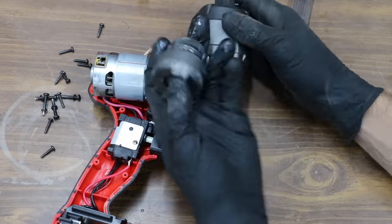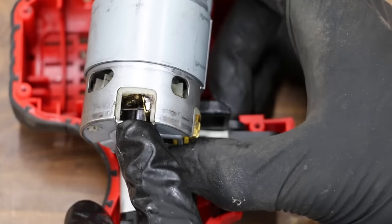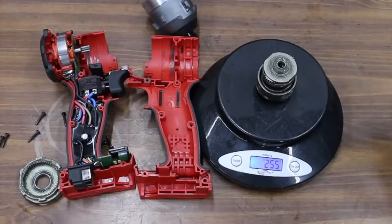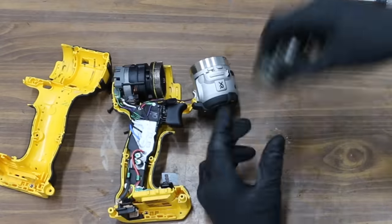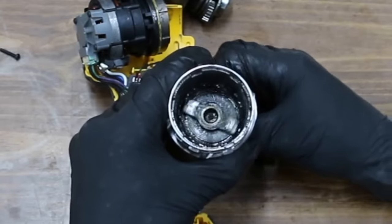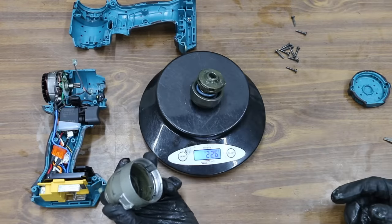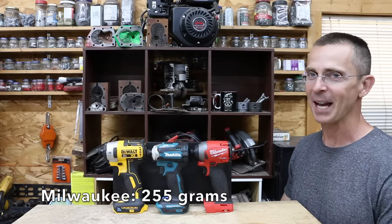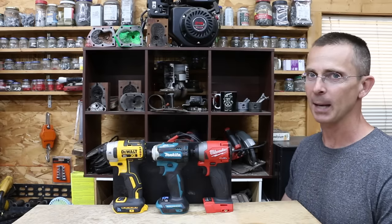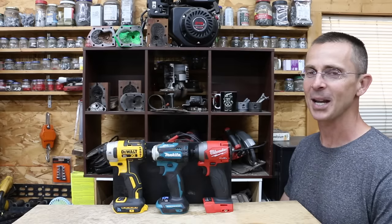Taking apart the Bauer reveals the bracket that holds the brushes in place failed — the brushes moved position, wiping out all the fan blades on the armature assembly, effectively making the Bauer a brushless motor at that point. The Milwaukee's impact assembly is 255 grams, the DeWalt's is 228 grams, and the Makita's is 226 grams. Even though the DeWalt leaked grease and got hot, there's plenty of grease left and it doesn't look too cooked. In conclusion, Milwaukee ran away with this competition. Makita and DeWalt were fairly closely matched, but Makita seems slightly better than DeWalt. Thanks for watching — all videos on this channel are viewer-suggested.